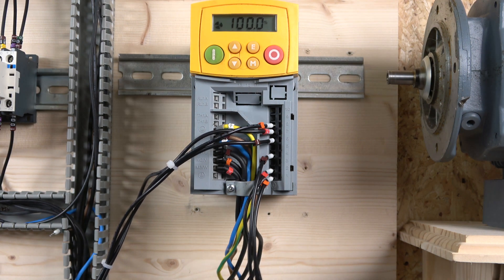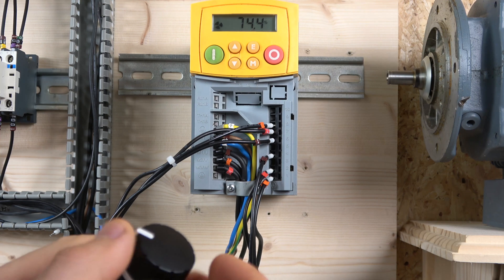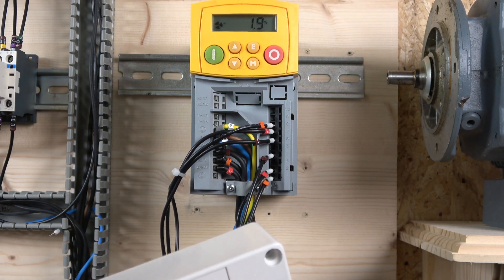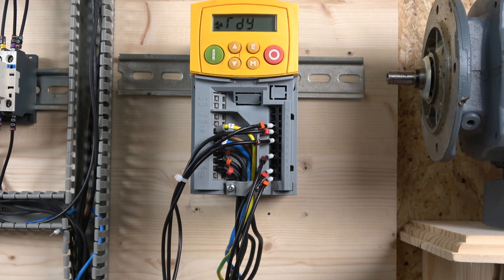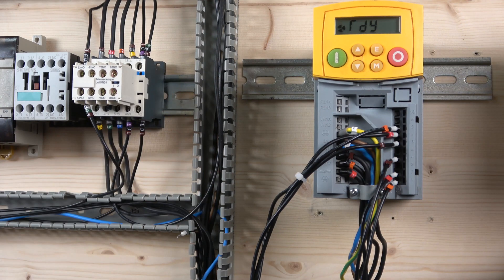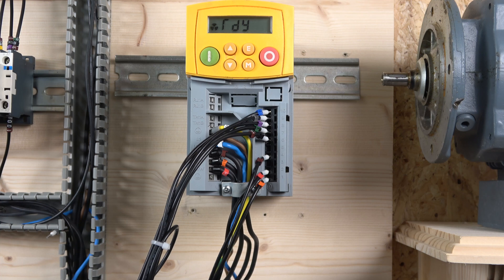With the potentiometer, the drive displays speed in percentages — you can change it to frequency but I prefer percentages. The drive is now running and using the directional selector you can slow it down and then run in the opposite direction. With the e-stop you have a quick way of disconnecting power. You are always advised to follow a proper safety system — try to stick to safety and be compliant. That's it for the two-wire control.